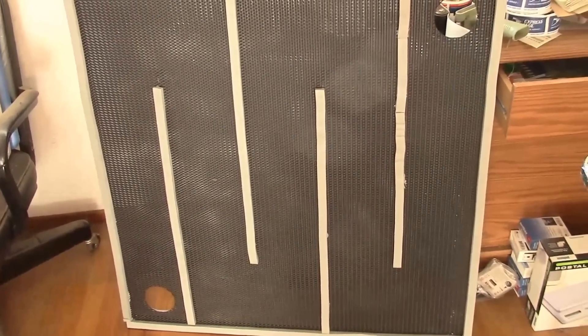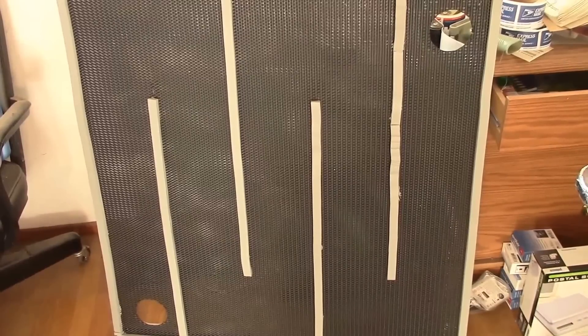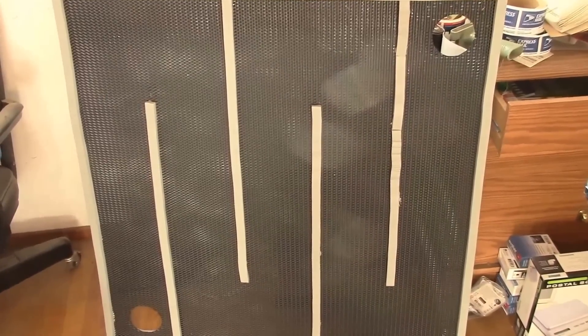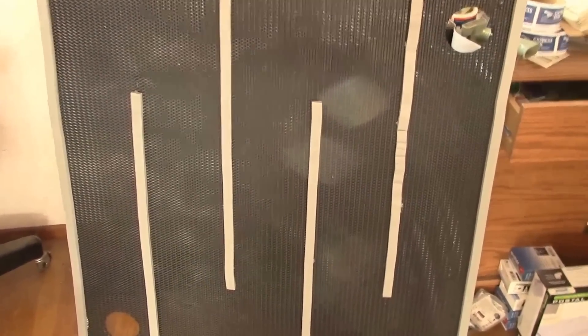We've got the window heater insert all finished. The side facing out is painted black and I've got some weather stripping tape adhered to that, matching the airflow channel on the inside, which makes a double-thick air passage. You can see there are perforations in the grill, so air should be able to flow on both sides. This will be heated by the sun — let's see what it looks like once I get it up in the window.